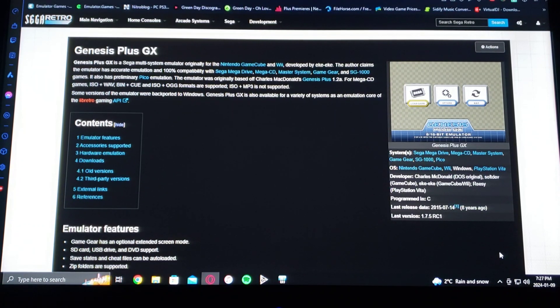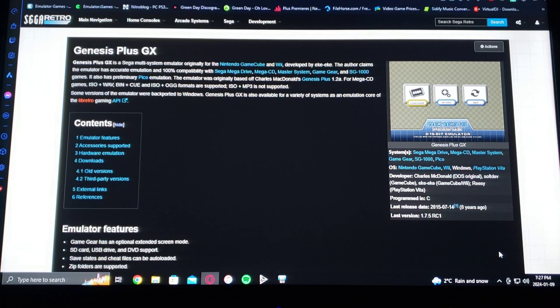Today I'm going to be showing you how to install the Sega emulator on the Nintendo Wii U. It's called Genesis Plus GX. I'm going to be leaving you a link in the description for the emulator, a link for the vWii channel, and the channel forwarder which goes on the main menu on the Wii U.